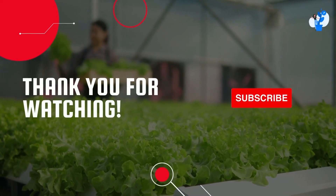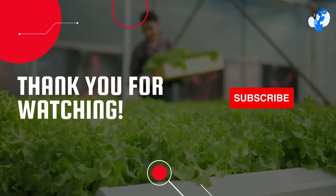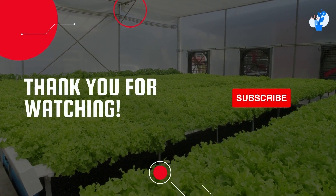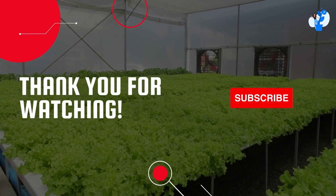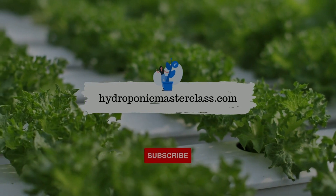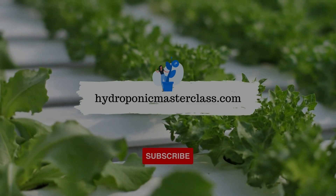Thank you for watching this video. Don't forget to subscribe to this channel to get upcoming videos on hydroponic growing to become commercially successful in this domain. Also consider pressing the like button — it will help us understand whether we should continue making more videos like this. See you in the next video with another interesting topic and hidden secrets of hydroponics.